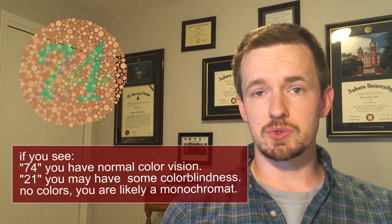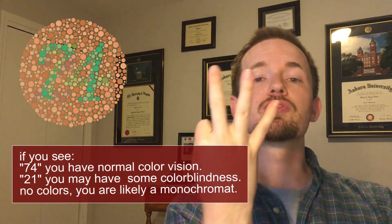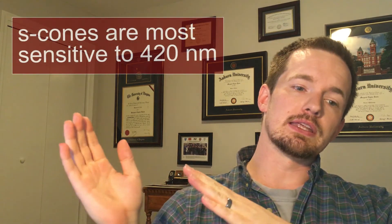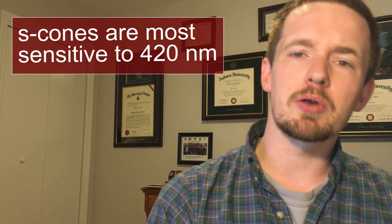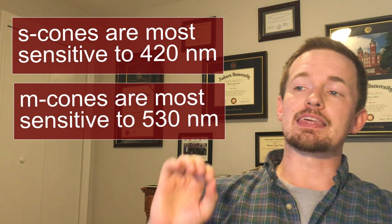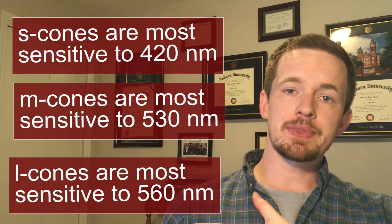Cones, on the other hand, are part of the photopic visual system, and we usually think about them as being associated with color. They're mostly found in the center of the retina. We have three different kinds of cones: an S cone, an M cone, and an L cone. Sometimes you'll hear these called blue cone, green cone, and red cone, but those aren't the best way to describe them. S cones are maximally sensitive to the low end of the light wave spectrum — blues, indigos, and purples. M cones are most sensitive to yellows and greens. L cones are most sensitive to reds and further down that color spectrum.